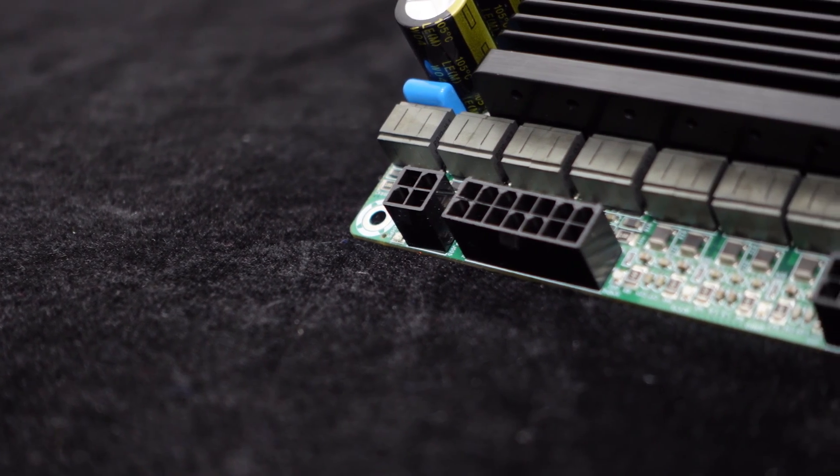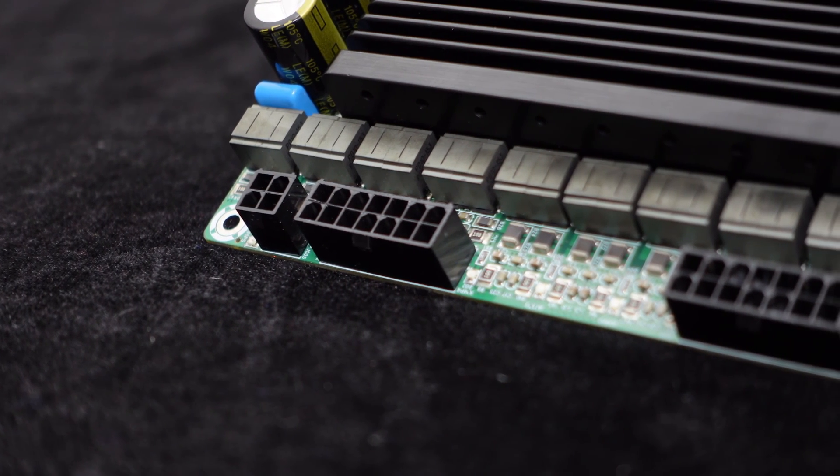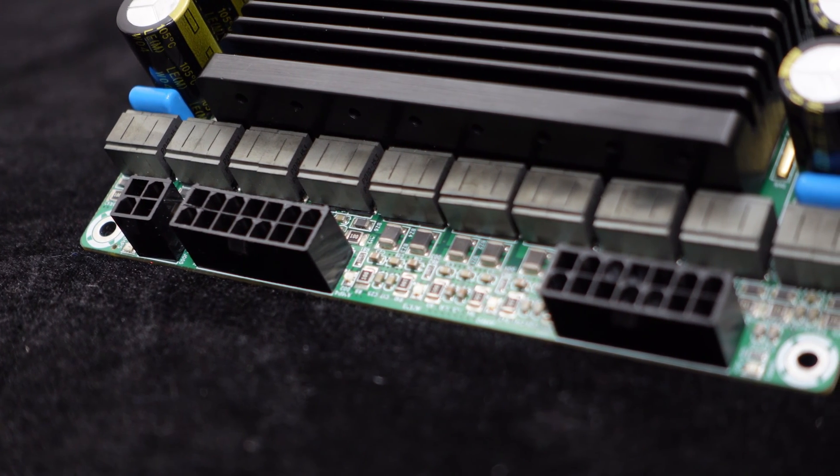For added convenience, the GAB8 features plug-and-play terminals, making it incredibly user-friendly. These terminals simplify the connection process, allowing for easy setup and operation of the amplifier.